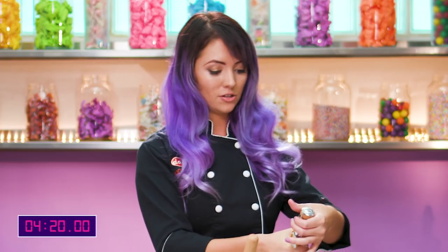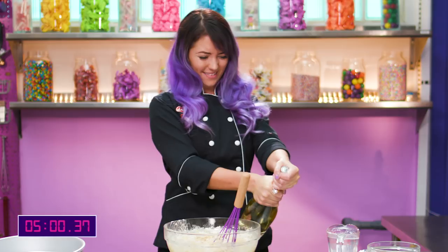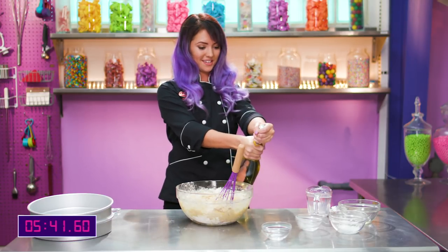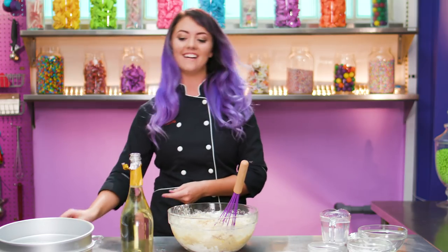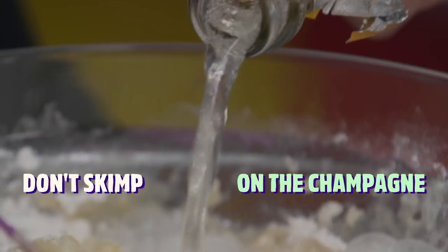Holding the cage with the cork, I'm just going to carefully, ever so slightly... I'm sweating. Oh my God, the pressure is building. I did it! Okay, so now we can add the champagne — popping bottles. I don't want to skimp on the champagne, that's for sure. I think I need some champagne.